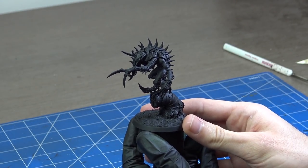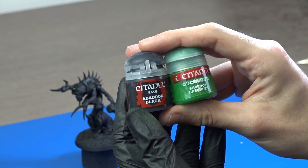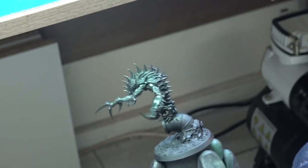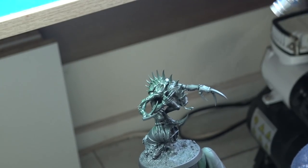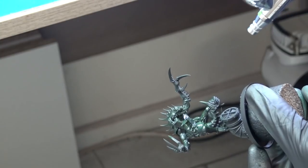After the base is dried I used standard black spray to prime him. Next I used the Zenithal Light Technique and I used a 1-to-1 mixture of Snot Green and Abaddon Black. Both of these paints are from Citadel, but Snot Green is already discontinued. If you want to use something similar, just use Warpstone Glow or any medium green.